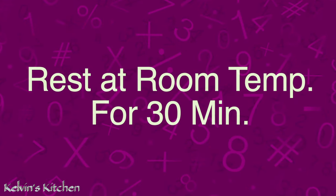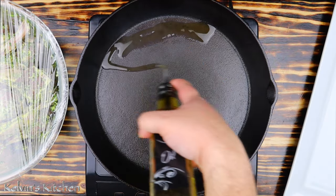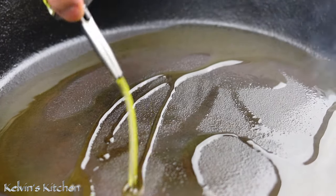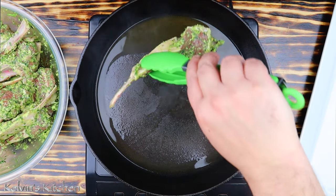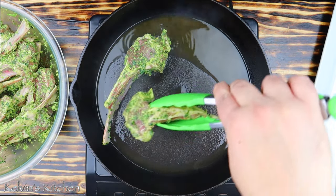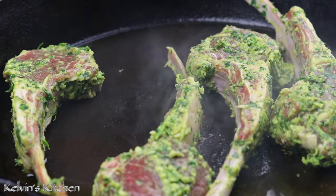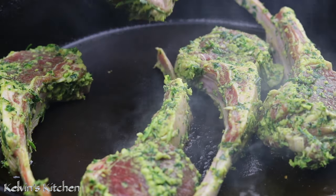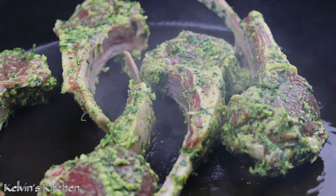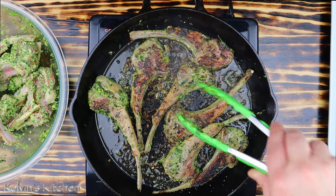Before cooking, let your lamb chops sit at room temperature for at least 30 minutes. Then, in a cast iron skillet over high heat, add in a splash of extra virgin olive oil. Place the lamb chops in the skillet one at a time. We are going to sear them for about 3 to 4 minutes per side. Do this in batches as to not overcrowd the pan. Then, rotate and sear for another 3 to 4 minutes.